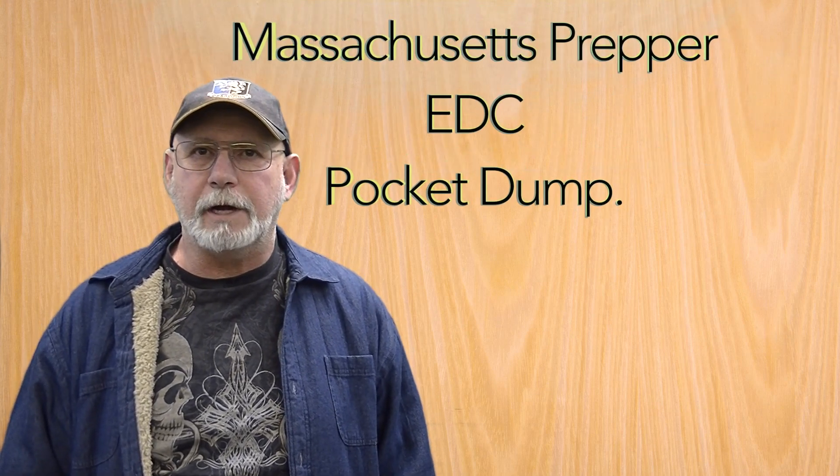Hey everybody, Massachusetts Prepper here. Today I'm going to do something I haven't done in a while — we're going to do an EDC Pocket Dump.